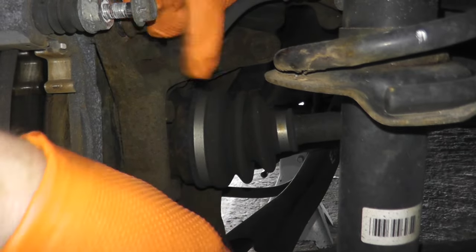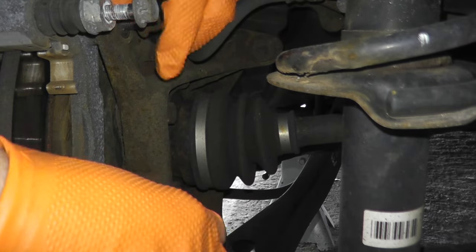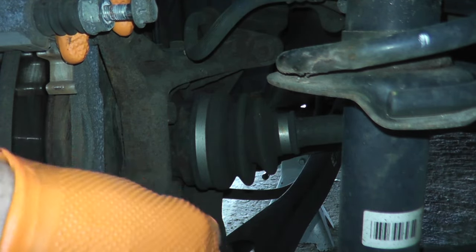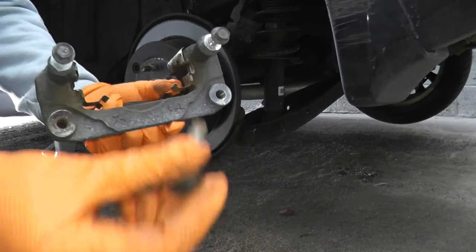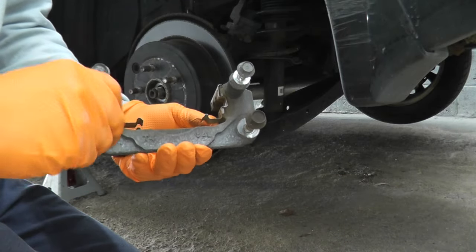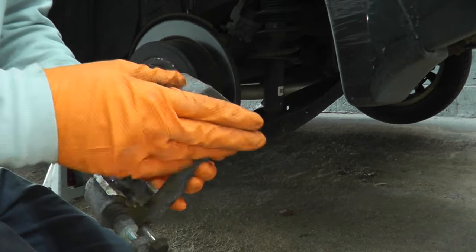This vehicle has lived its entire life in the northeast — salt, snow, nasty weather its entire life — so we're not dealing with a vehicle that sits in a dry climate. Best thing you can do so you don't lose any fasteners: just place them back where they belong. Before reinstalling everything, I'll clean off the fasteners with a wire brush and oil them down so they're nice and clean.